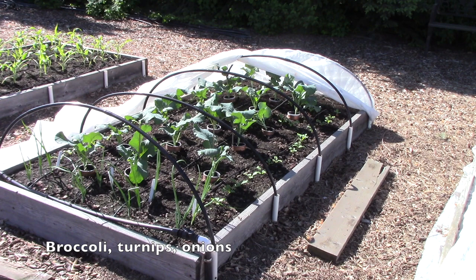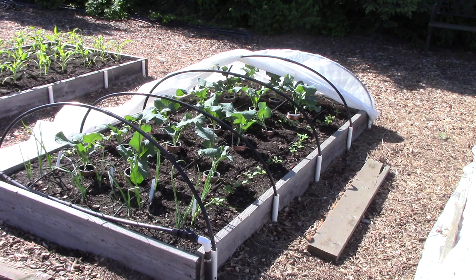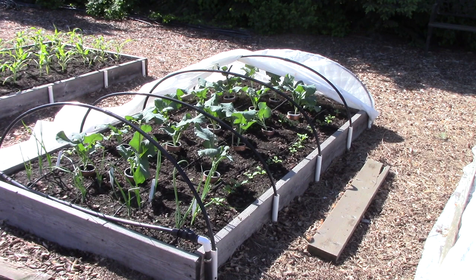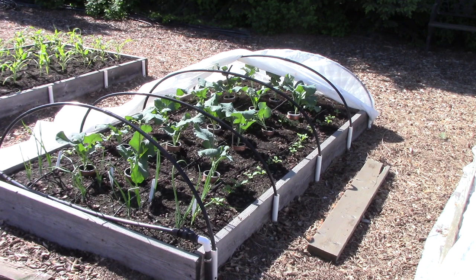This is the broccoli bed and I also have some turnips and onions growing in here. I showed it last week during my floating row cover video and I cannot believe how much growth they've put on in just one week — they apparently don't mind all this moisture. The hoops are mighty low on this bed because it's a four-foot-wide bed. Our plan is to create much taller hoops in the next week to give plenty of headroom for the broccoli plants, then I'll put either tool netting or a larger piece of floating row cover on top. The floating row cover stays over the bed for the entire season to keep aphids and cabbage worms away from the plants.